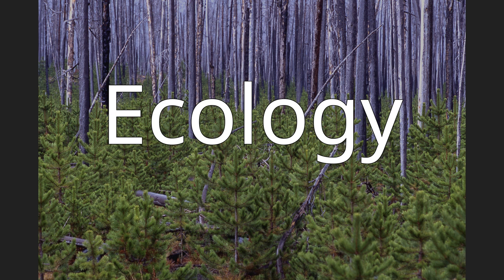Ecology. Suillus brevipes is a mycorrhizal fungus and it develops a close symbiotic association with the roots of various tree species, especially pine. The underground mycelia form a sheath around the tree rootlets and the fungal hyphae penetrate between the cortical cells of the root, forming ectomycorrhizae. In this way the fungus can supply the tree with minerals while the tree reciprocates by supplying carbohydrates created by photosynthesis. In nature it associates with two and three-needle pines, especially lodgepole and ponderosa pine. Under controlled laboratory conditions the fungus has been shown to form ectomycorrhizae with ponderosa, lodgepole, loblolly, eastern white, and other pine species.